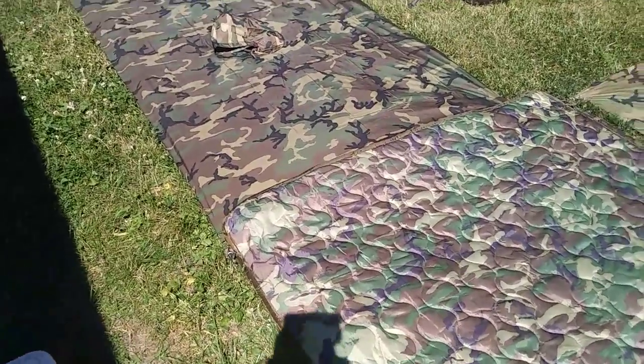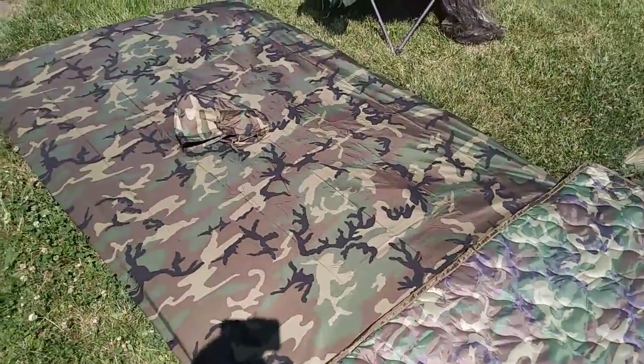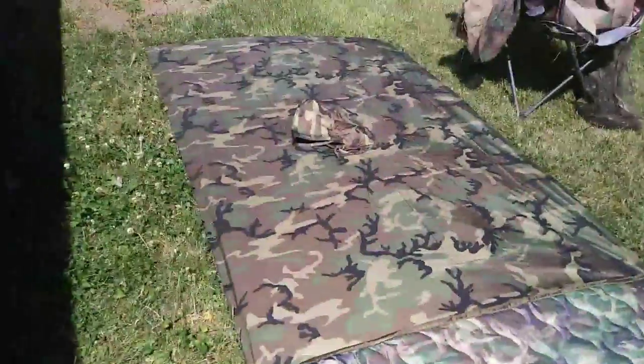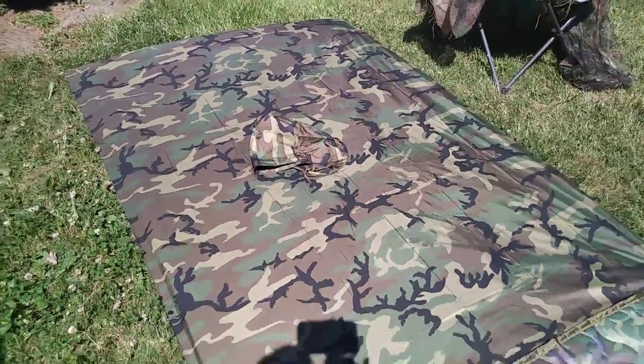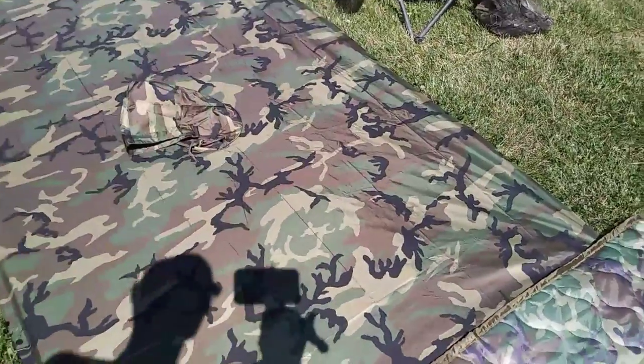Hi YouTube, this is Mark from Armor Survival. I want to show you a few things I've got recently — this new military style poncho. They say it's the new military poncho; it's a little bit different.